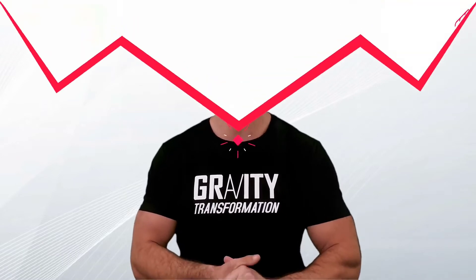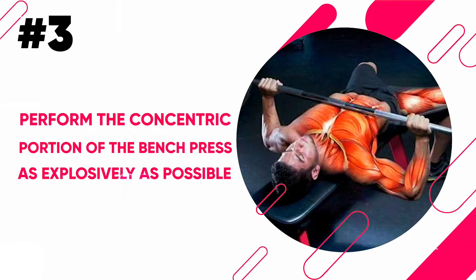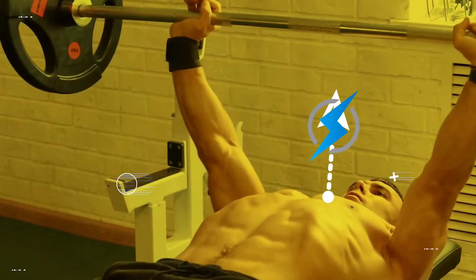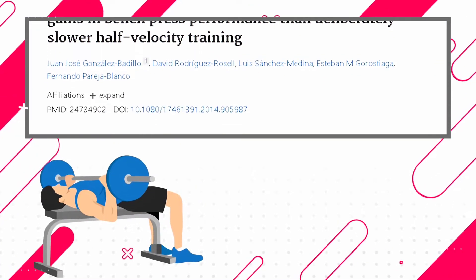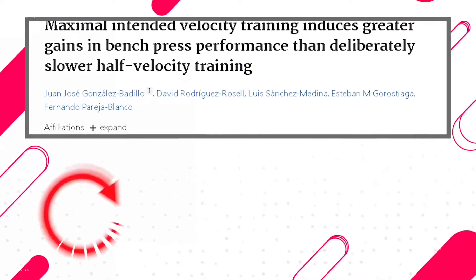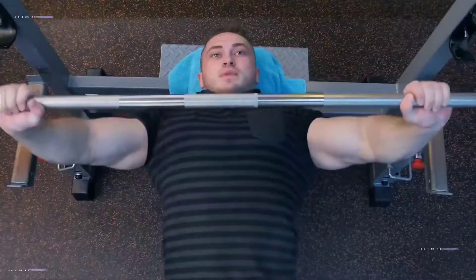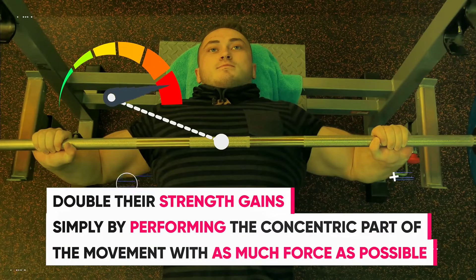Another tip that'll help you increase your upper body push strength is to perform the concentric portion of the bench press as explosively as possible. The concentric portion is the part where you're pressing the weight up off your chest, and the faster and more explosive that press is from your chest to lockout, the more reps you're able to complete. In a study where participants completed the concentric portion at either maximum speed or a controlled half speed, researchers found that after six weeks, the maximum speed group improved their bench press strength by an average of 18.2%, while the slower speed group gained only 9.7%.